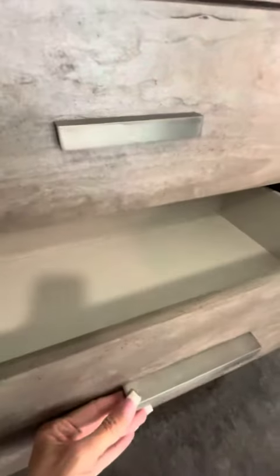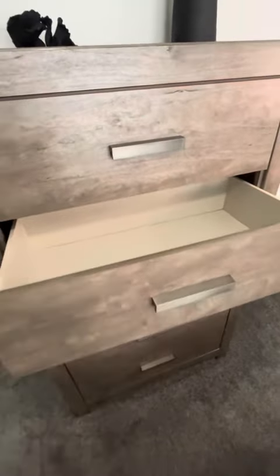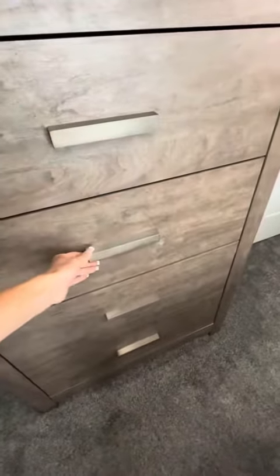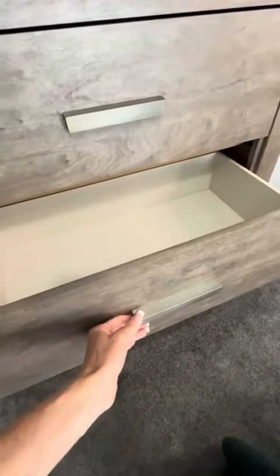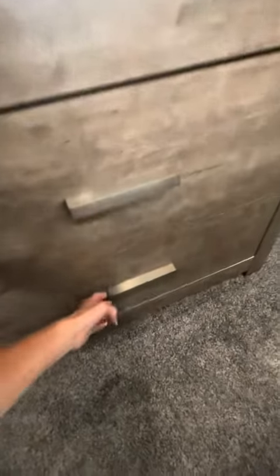The drawers are very spacious and roomy. As you can see, they go way back there. When you open them, they do come to a stop, so they won't be pulled out of the furniture. They come to a rolling stop and they slide very smoothly. All five of them open, even the ones on the bottom.